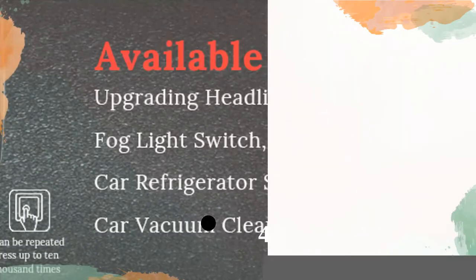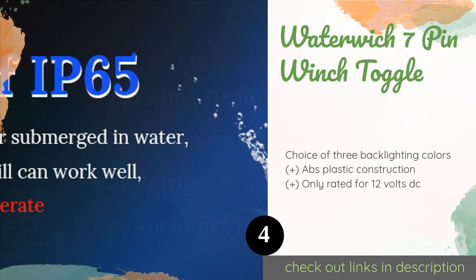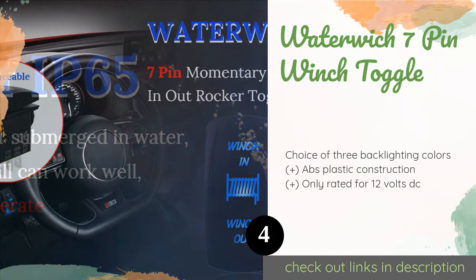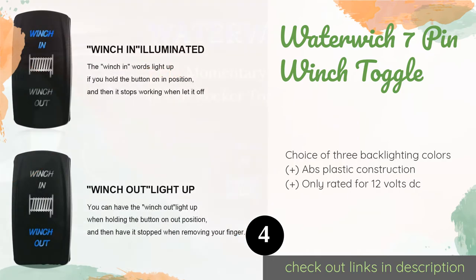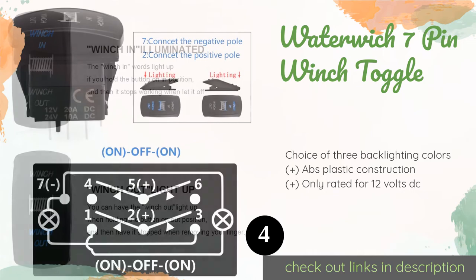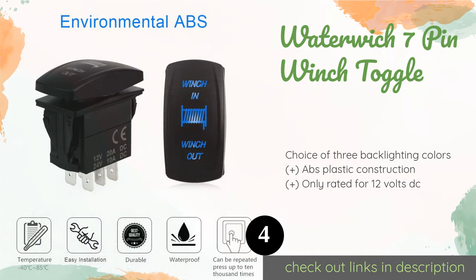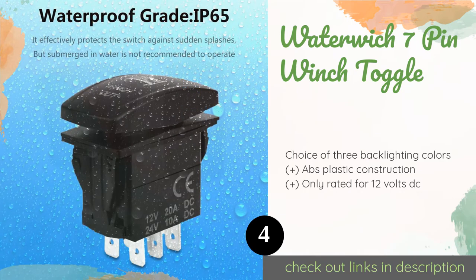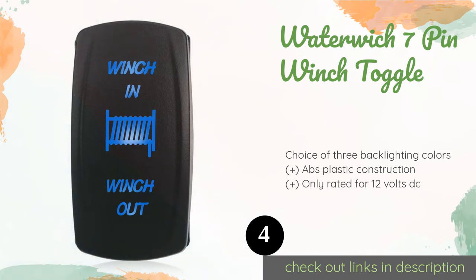The next one is the Waterich 7-pin winch toggle. It has an IP65 waterproof rating and is one of several purpose-specific offerings from this company — other options include everything from fog lights and interior lights to the notably niche zombie lights. The price is around $9 — check out the product link in the YouTube description. This product is rated 4.5 stars from 113 customer reviews.